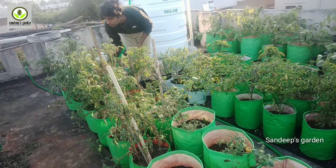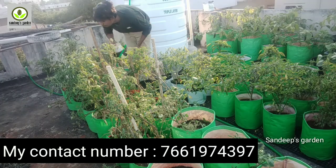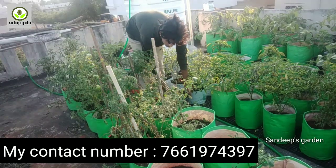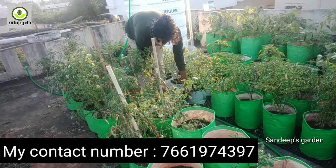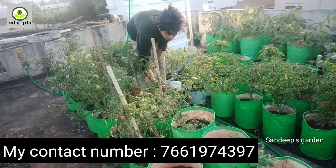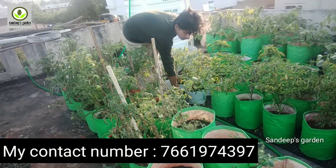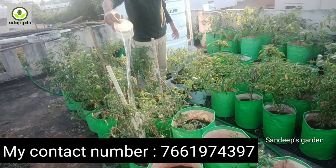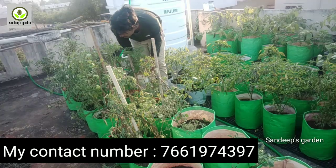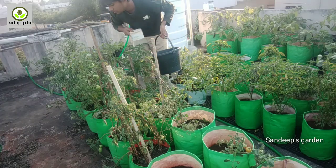This is the last fertilizer video. I am going to share my contact name. If you want to watch this video, I will share my contact number here. You can share via WhatsApp message. You can also find the fertilizer video link in the description.